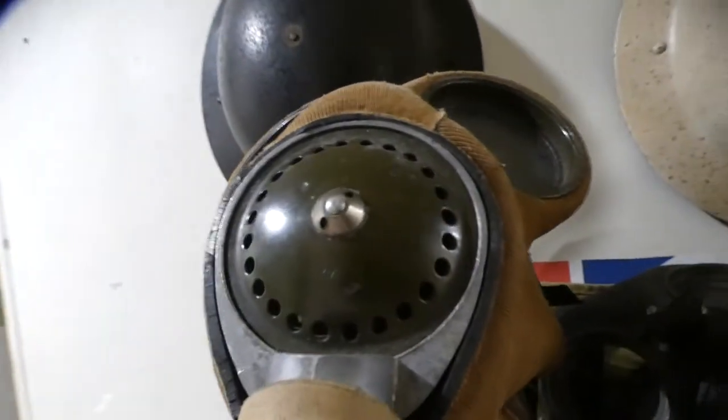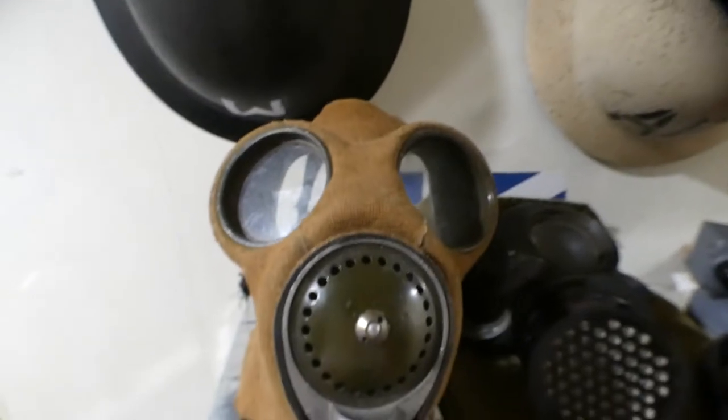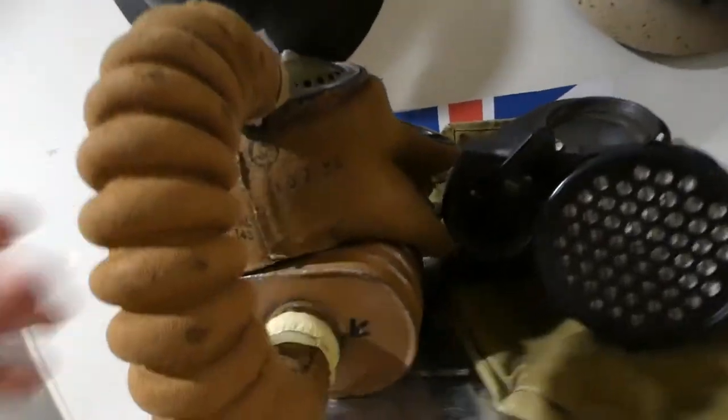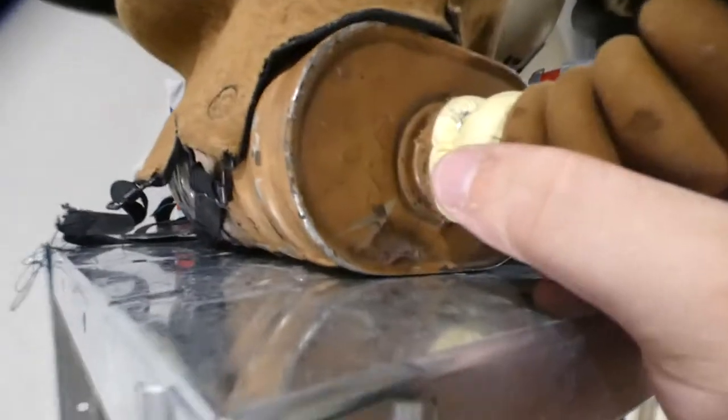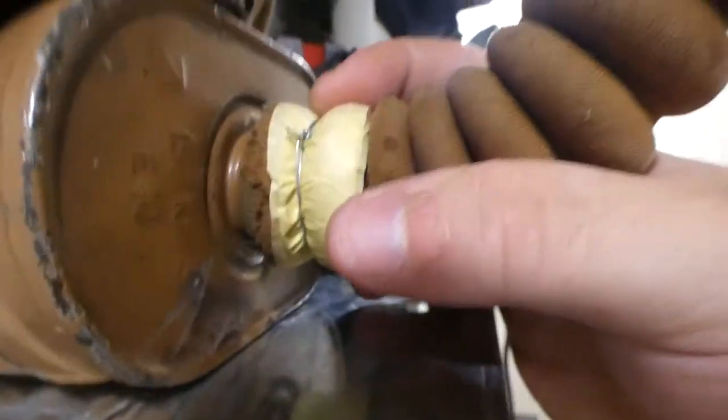Next one on here is a 1936 or 1938 General Service Respirator Mark IV with the square filter. When I got this the filter fell off, so I just put a bit of tape around it with a bit of wire to hold it in place.